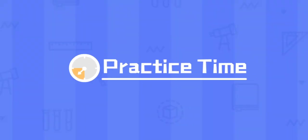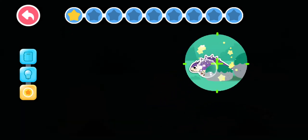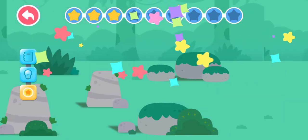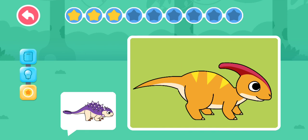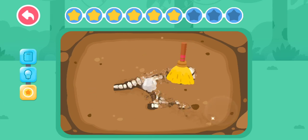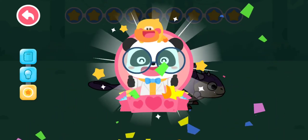Kids, have you got it? Practice time! Let's check out where Euoplocephalus is hiding. Can you piece Euoplocephalus together? Slide the pictures to find the body parts of Euoplocephalus. Let's scan and find the dinosaur fossils. You've finished the course — great job!